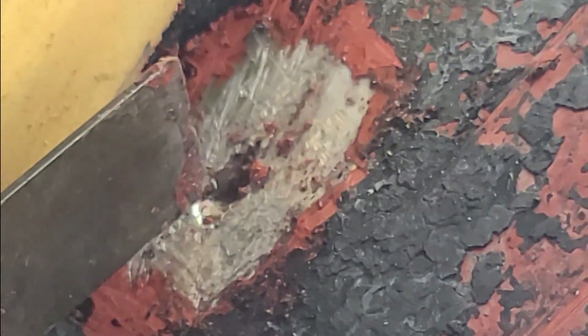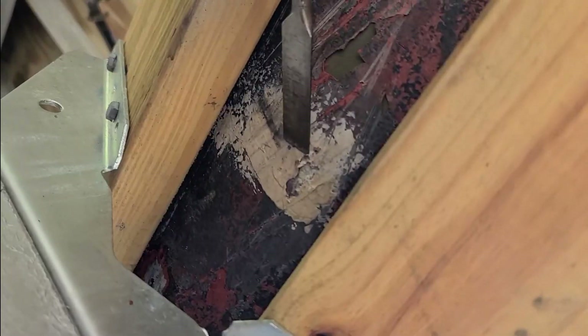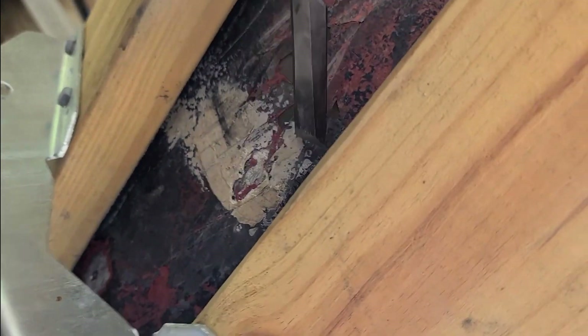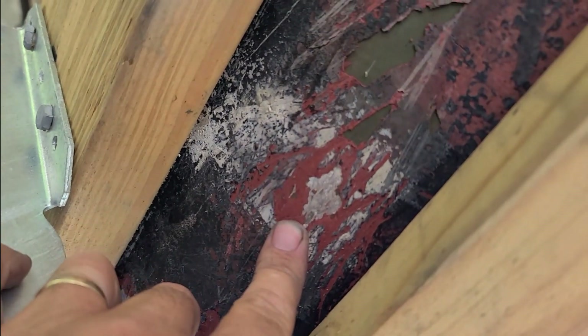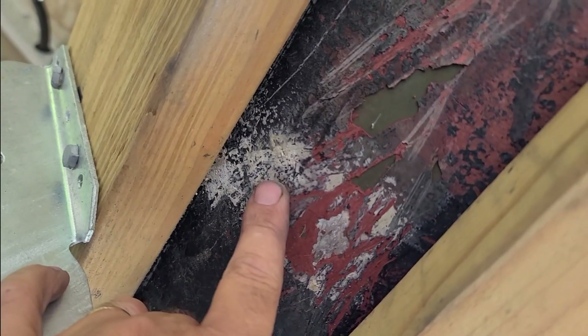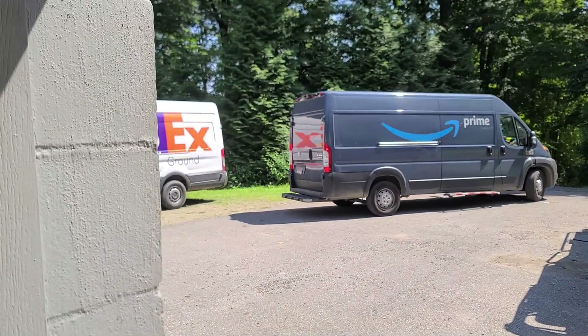That's a pretty good size hole — wonder what they hit. Let's see what's behind this one. There's got to be something under here, why else did they put this? I cleaned this whole area up and there's no hole, so I don't know — I don't think there was anything there.